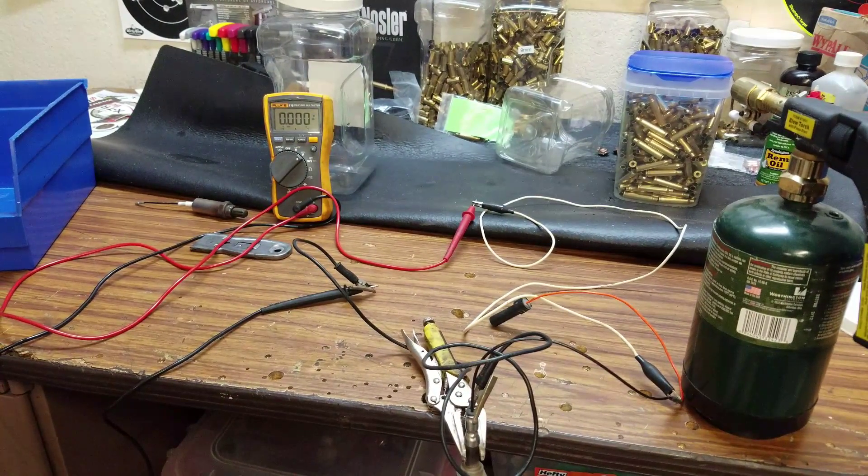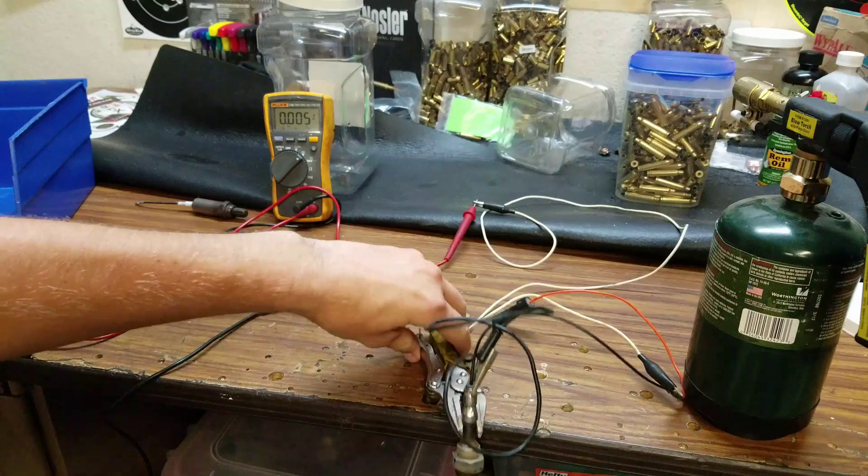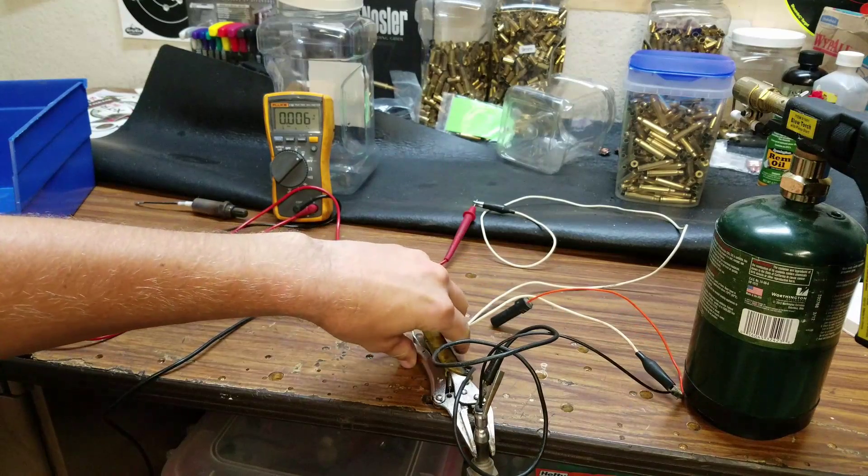In this video I'm going to show you how to test and clean a Zirconia O2 sensor. There are two different kinds of O2 sensors: the Zirconia and the Titania. The one we have right now is a Zirconia O2 sensor.